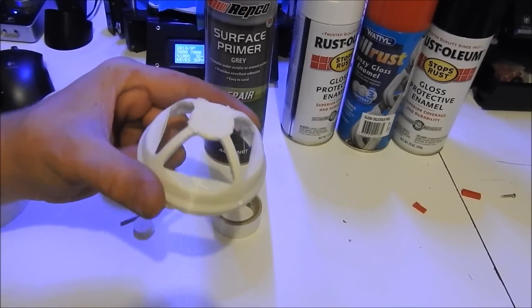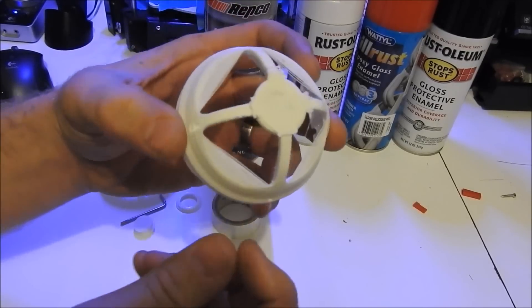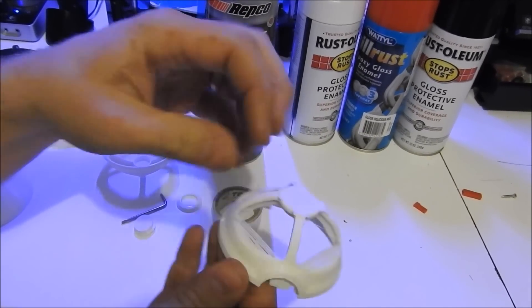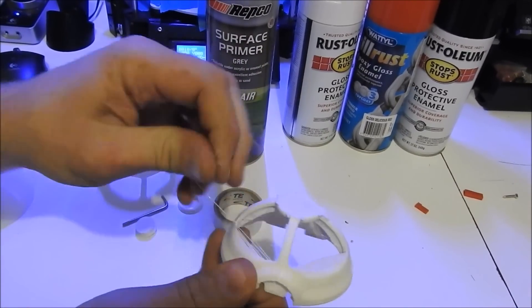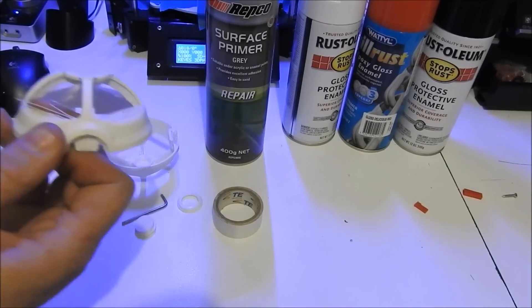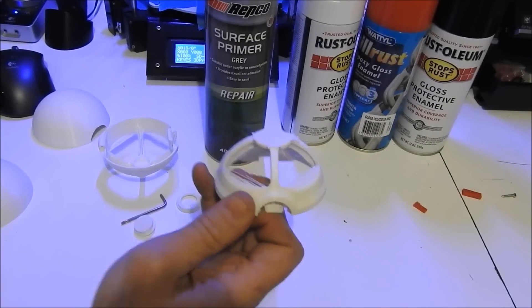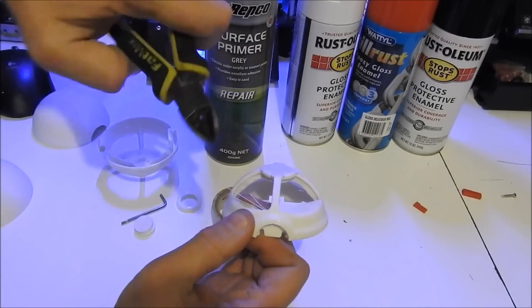So let's start prepping so we can paint this thing. First of all I'm just going to clean up any unwanted supports that the 3D printer left behind. I'm going to use my fingers to remove them, and maybe some side cutters will come in handy as well.